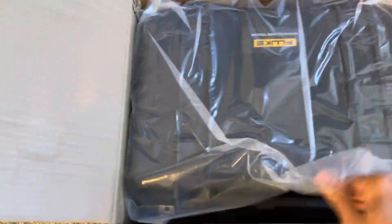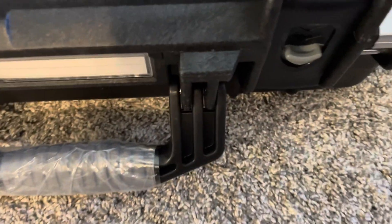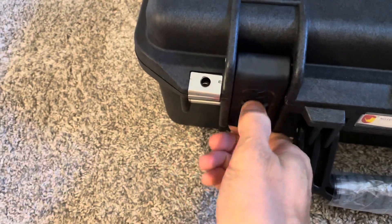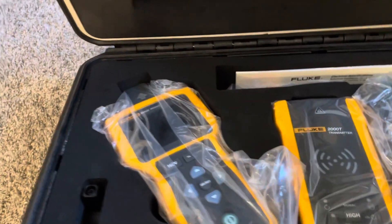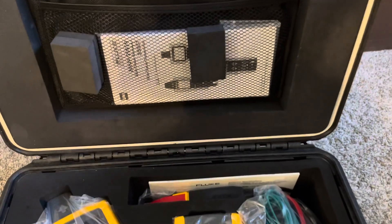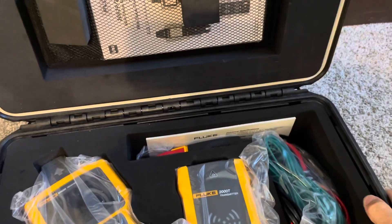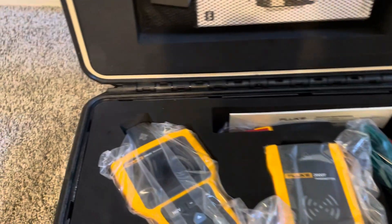We're busting open this box and going through it. So nicer case than the 2052 — feels more rugged and stout. Not that the 2052 case was bad, it is a nice case too, but this is just bigger and more rugged. Feels really like a Pelican case. I'm sure it's not an actual Pelican, but it feels like one. And we've got the seal around there, so really good quality stuff.